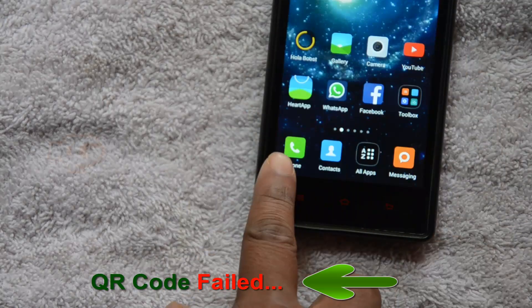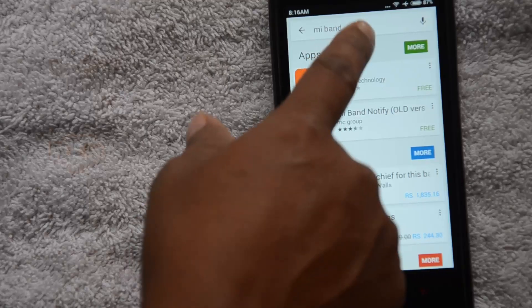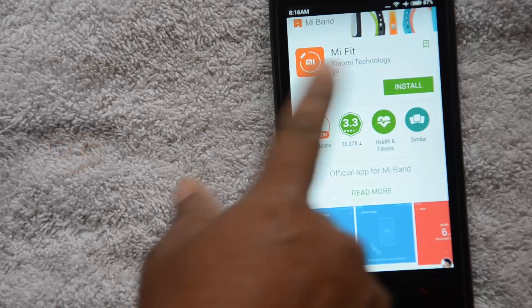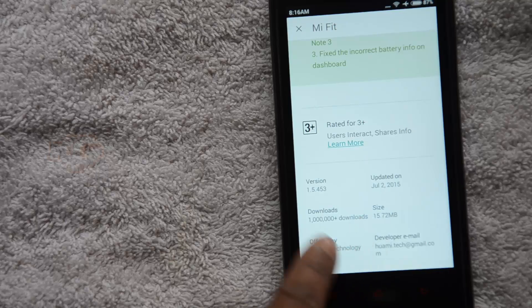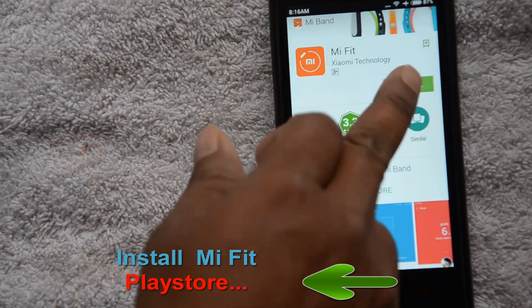The better option is to go to the Play Store. In the Play Store, type Mi Band or Mi Fit — that should take you to Mi Fit. Click on 'Read More' to see more details. The total size is 15.72 MB, the version is 1.5.453, and total downloads are more than 1 million.